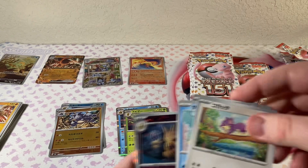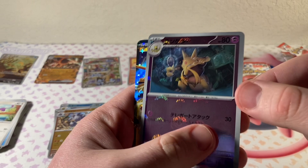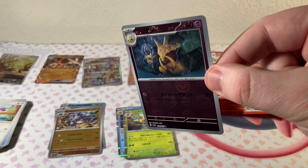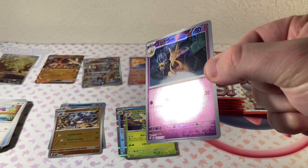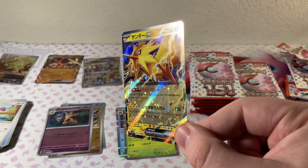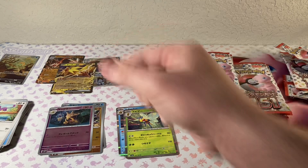Oh, look at that Kadabra. The reverses are so much cooler in this set. And the Zapdos EX — another double banger. Especially in person they look awesome. I love the holo pattern on these things — how the top of the ball is shiny, and then you can get the whole Pokeball in there. So cool. And then the Zapdos EX.